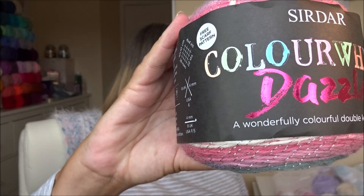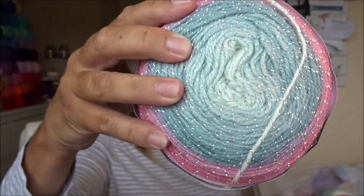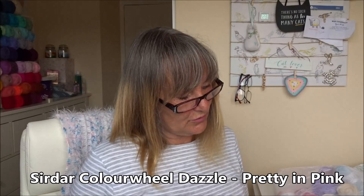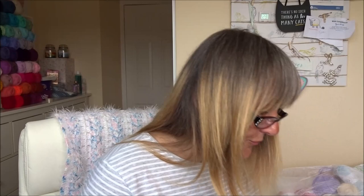These yarn cakes are Stylecraft Dazzle — 150 grams, 520 meters or 568 yards, 78% acrylic, 19% wool, 3% polyester. Apparently there's a free scarf pattern inside! It says to use a 4mm hook.